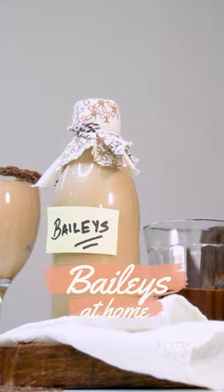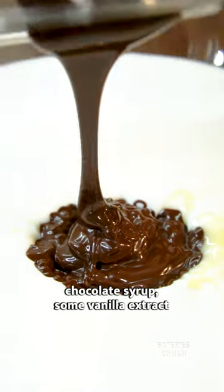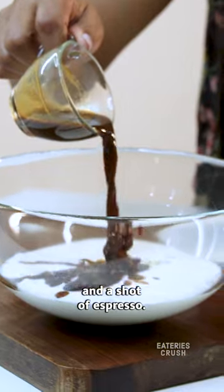I'm shook — it's so easy to make Baileys at home. In a bowl, take heavy cream, condensed milk, chocolate syrup, some vanilla extract, and a shot of espresso.